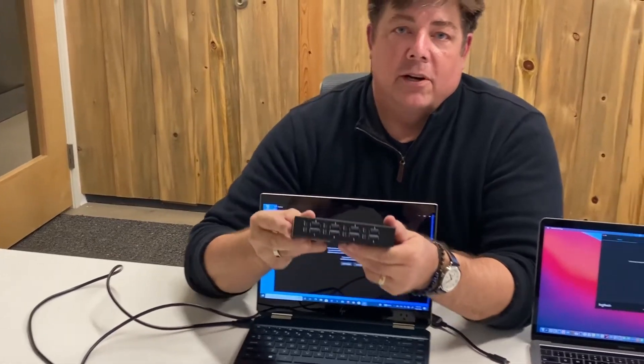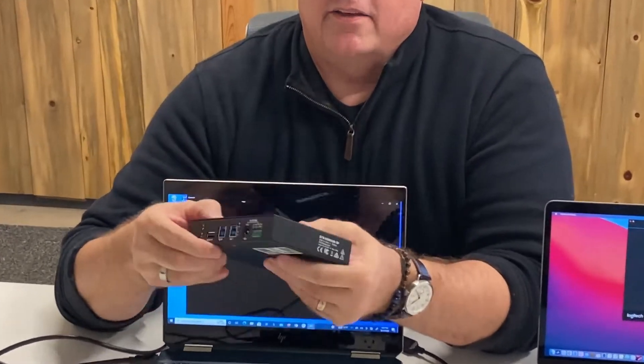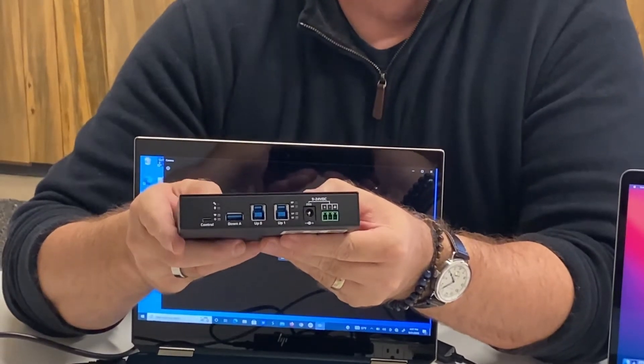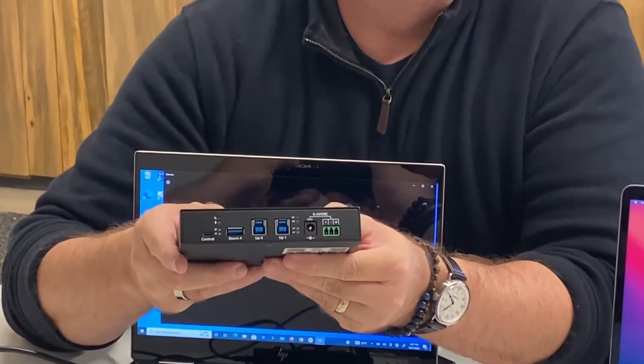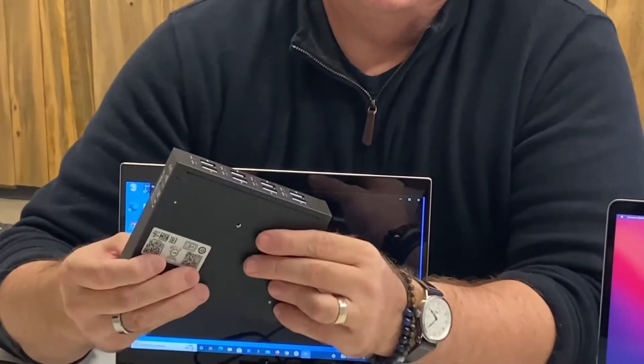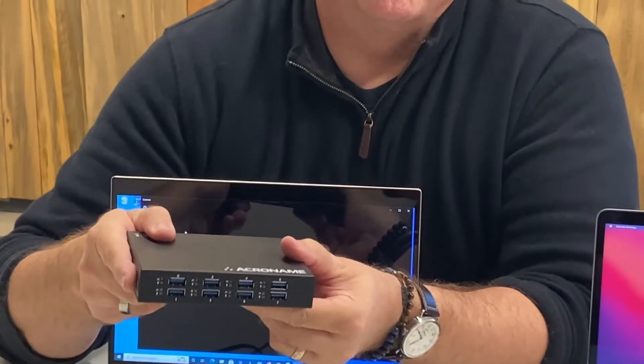This is an eight-port hub and it has two USB host connections on the back. One thing you'll notice about these is they are USB 3.0, so this is super simple to add 4K camera switching to your conference room.